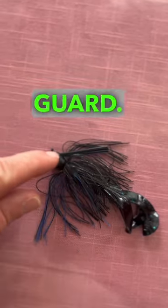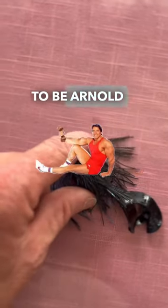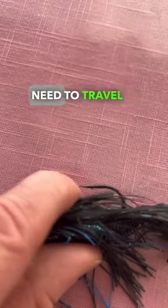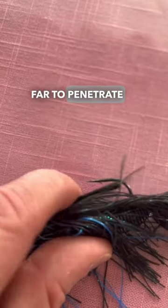Number three: the weed guard. Too stiff and you'll have to be Arnold Schwarzenegger to stick a fish. A good weed guard lays close to the hook so it doesn't need to travel far to penetrate a bass's face.